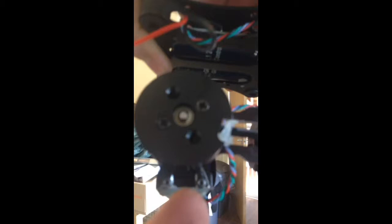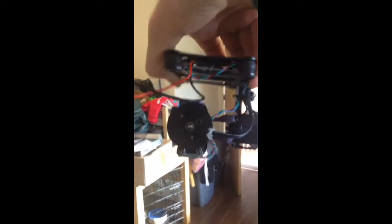This is my cheap eBay brushless gimbal. I have actually cut a few parts. I have cut the centres out of the main supports, as you can see here at the back. I have done the same with the smaller one, as you can see just there, and I have also done it to the forward one here.